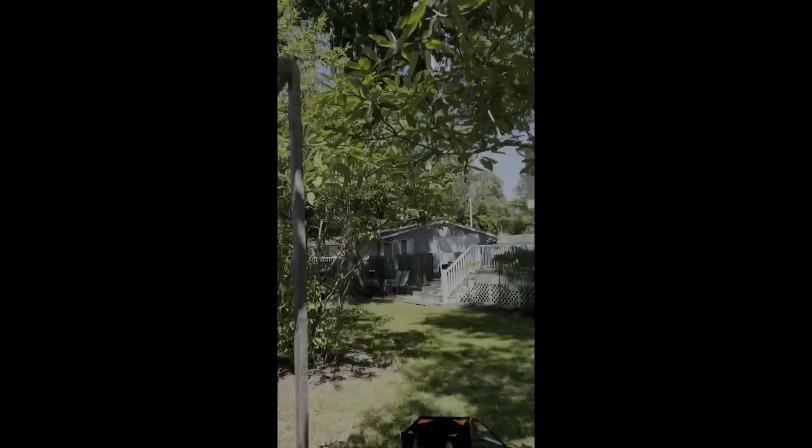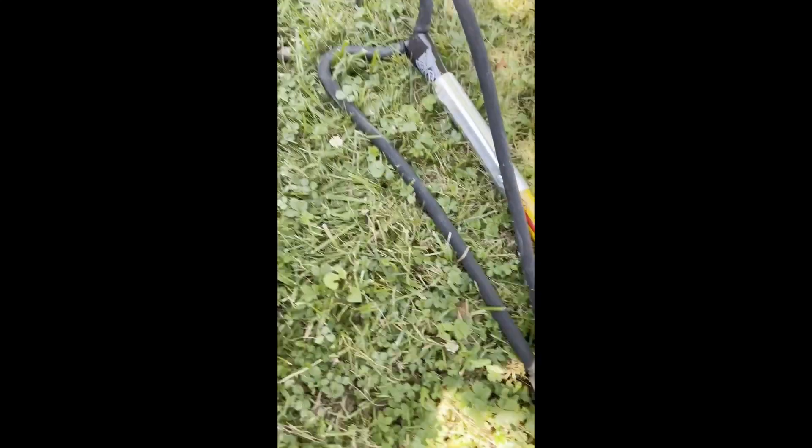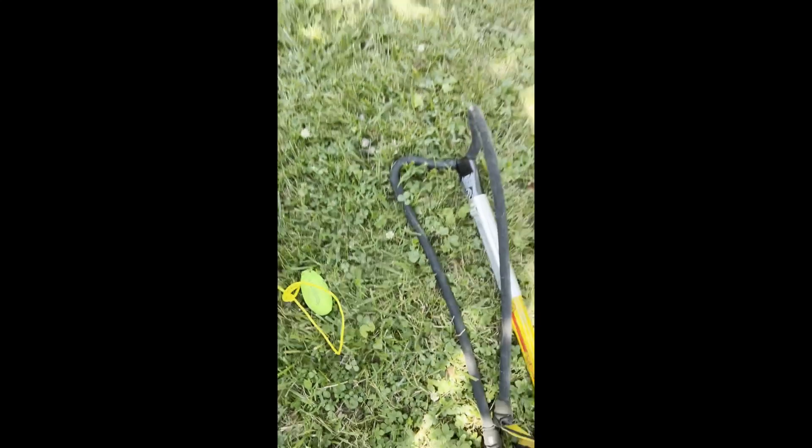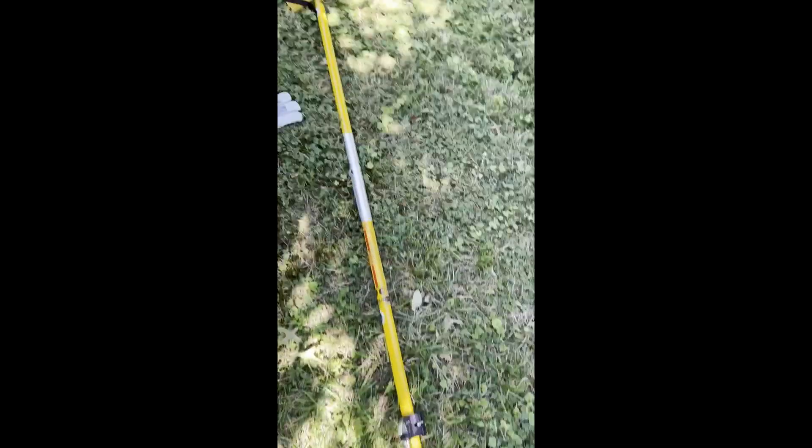We're gonna shoot the line up in that tree there. This is the line we use — we've got it in this nice little bag that holds up into a little triangle. We're gonna be shooting this little 12-ounce weight, using this big slingshot right here to do it.